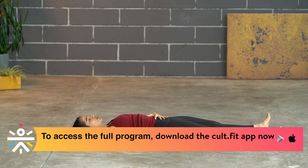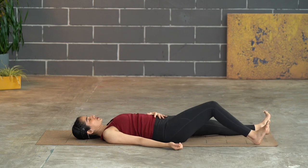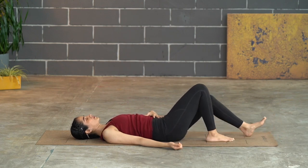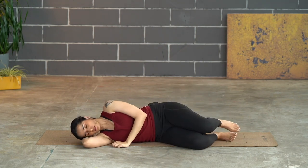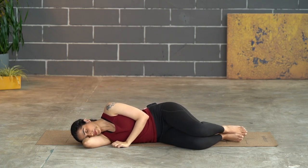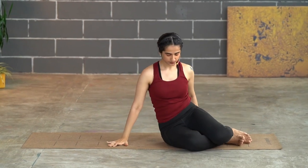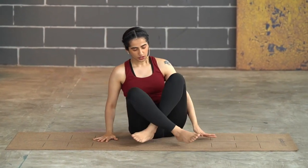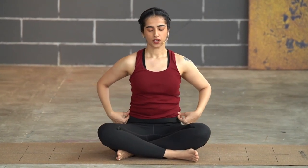Gently then moving your fingers and toes. Slowly start to bend your knees one at a time. Rolling over to your right side — take a moment on the side — then slowly push up. Continue to keep your eyes closed. Come to sit up in a cross-legged position. Once you are ready, take the palms joining into chest and we'll end the practice with three chants of Aum together. Take a full breath here.